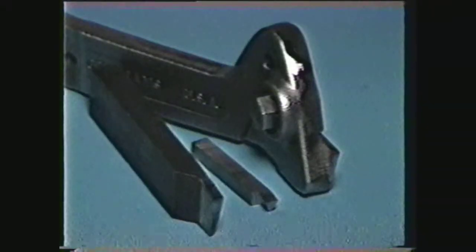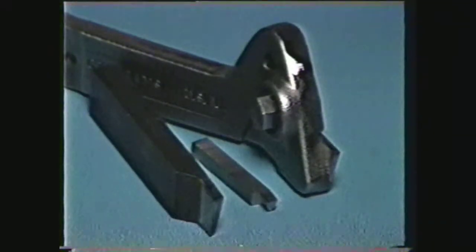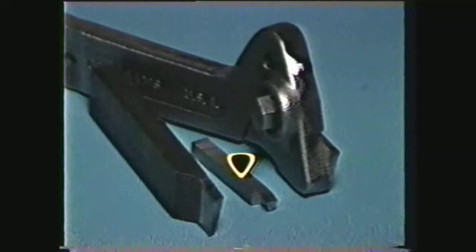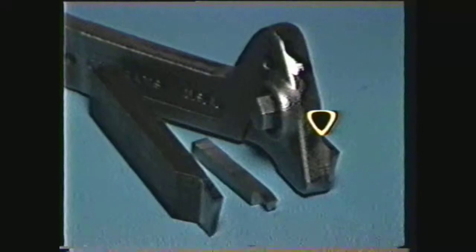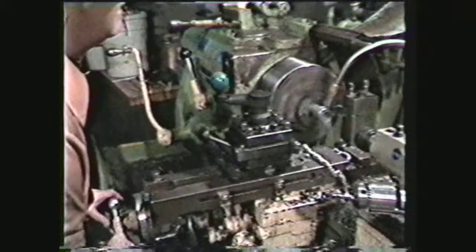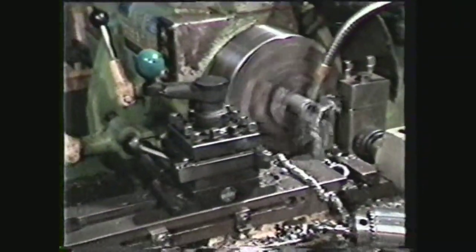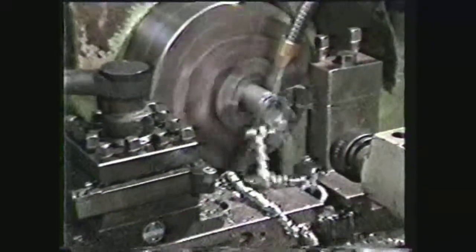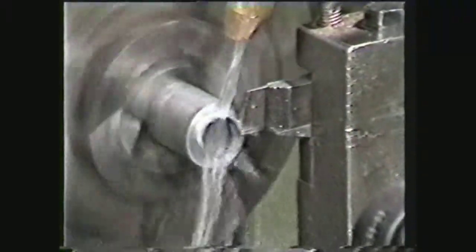Three types of tools commonly used for parting are solid forged types, tools ground to shape from tool bits, and high speed steel cutter blades which are held in a special tool holder. Solid forged tools are generally used on the turret lathe or in production operations.